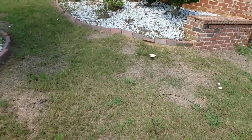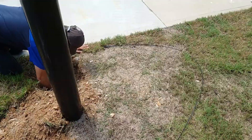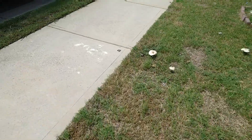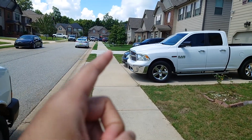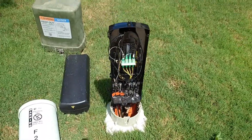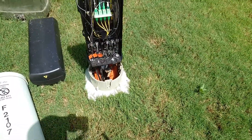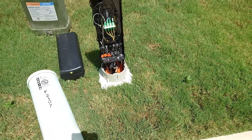They're pulling it out — this is the connection point here. They're running it all the way down to the junction that's about two houses down right over there. Here's the junction: it pulls out from a conduit pipe and they connect it in there.